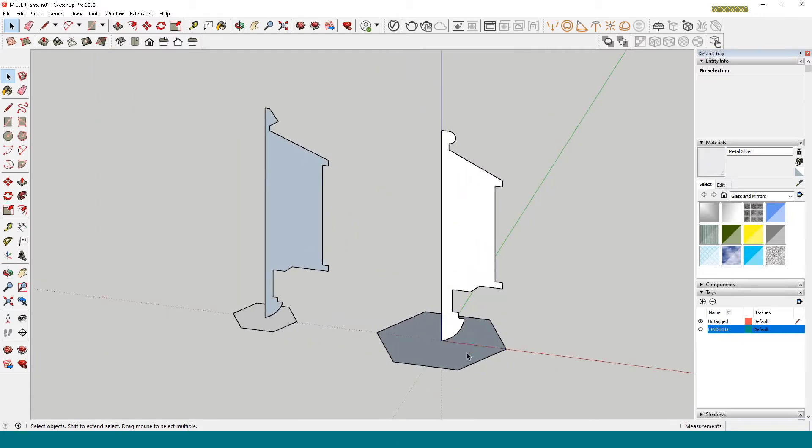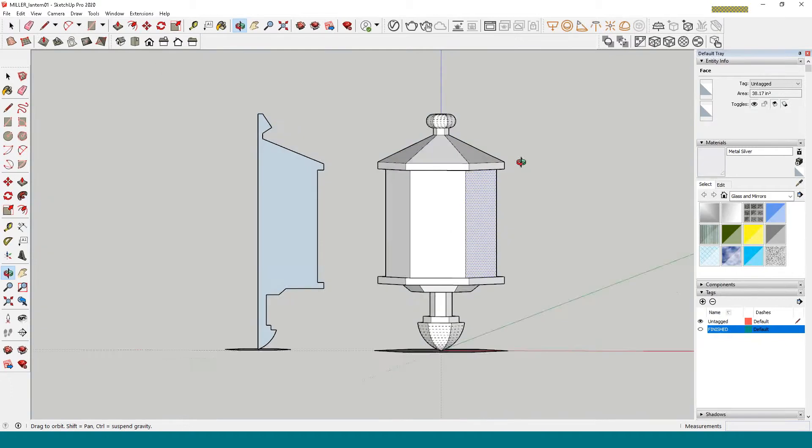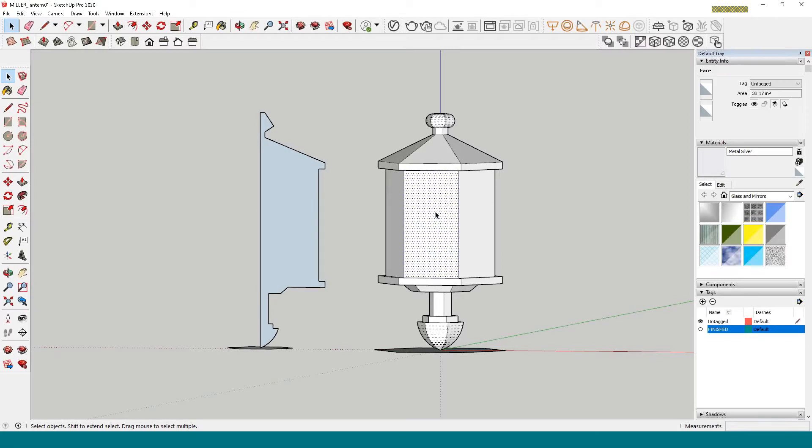Select your path, then click on Follow Me, click on your shape — and that looks a whole lot better. Now that I've got my shape, I want to work on where the glass is going to be.